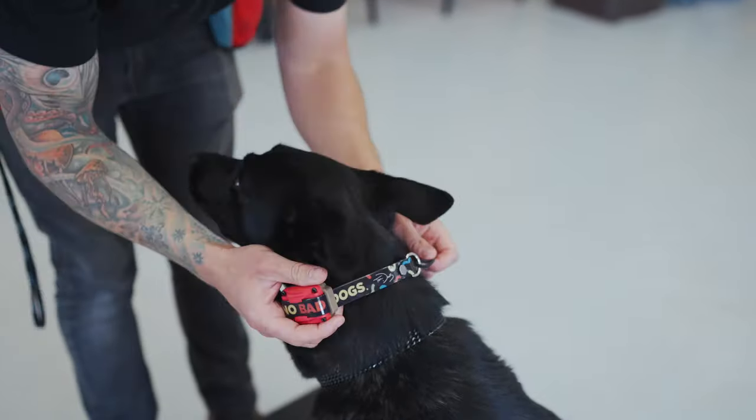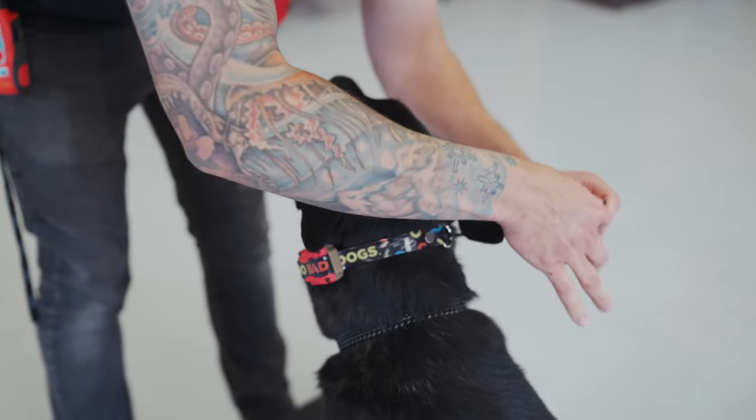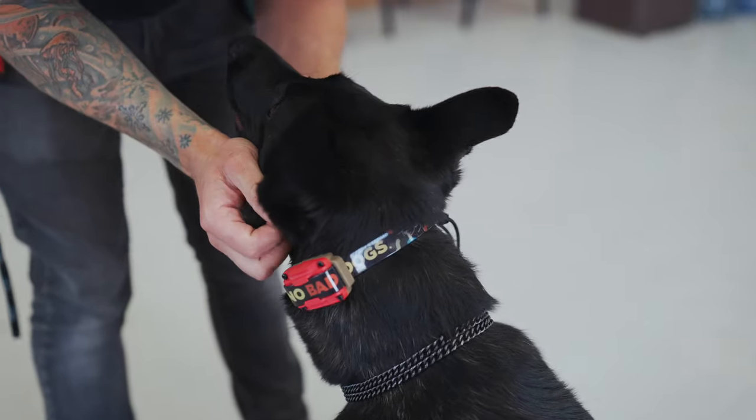When fitting the remote collar, you're going to go right on the side — one side or the other. Take your tab and slide it in, and make sure that the e-collar is nice and snug around the dog's neck.